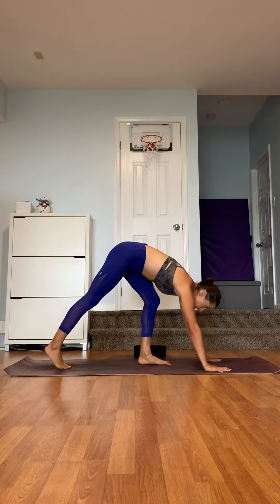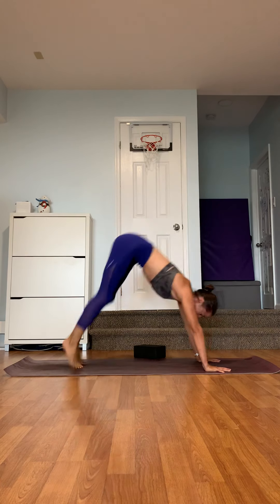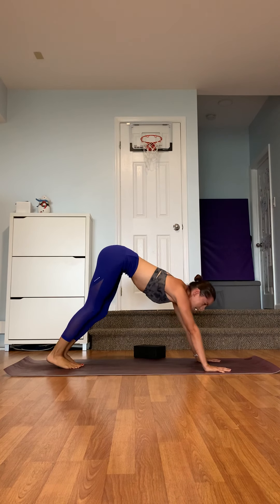Hi guys, today I made a video where I'm going to show you how to practice jumping from downward facing dog straight into a handstand. We're going to come from downward facing dog through a tuck jump — you're going to bend the knees, look between the hands, and jump into a handstand or into a tuck jump. I'm going to show you exactly how to work on it and slowly get there.